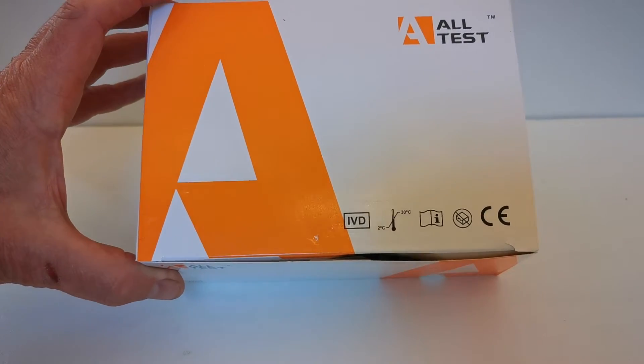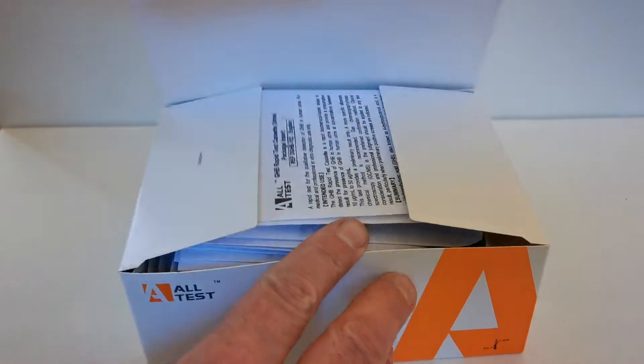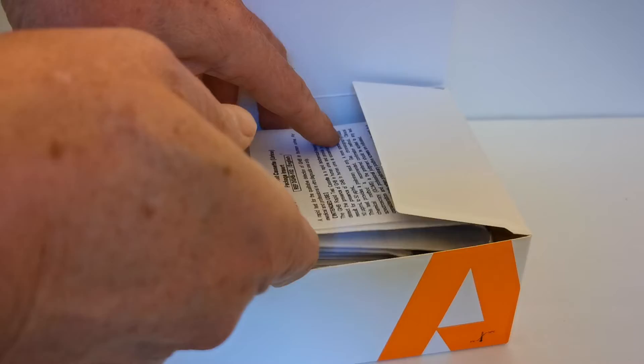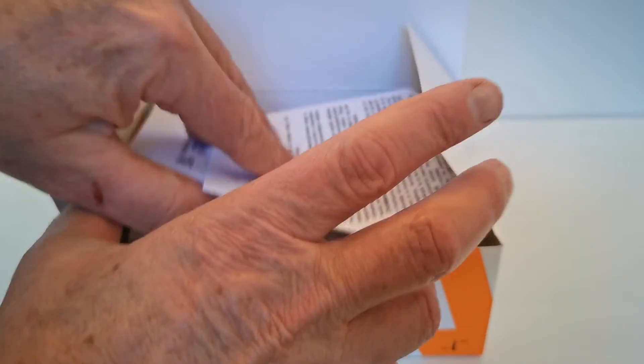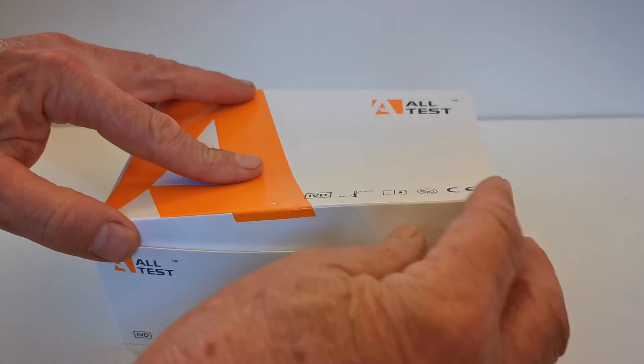This is the full all-test carton as you can see. Standard pack box, data sheet inserts and 25 of the test cassettes.